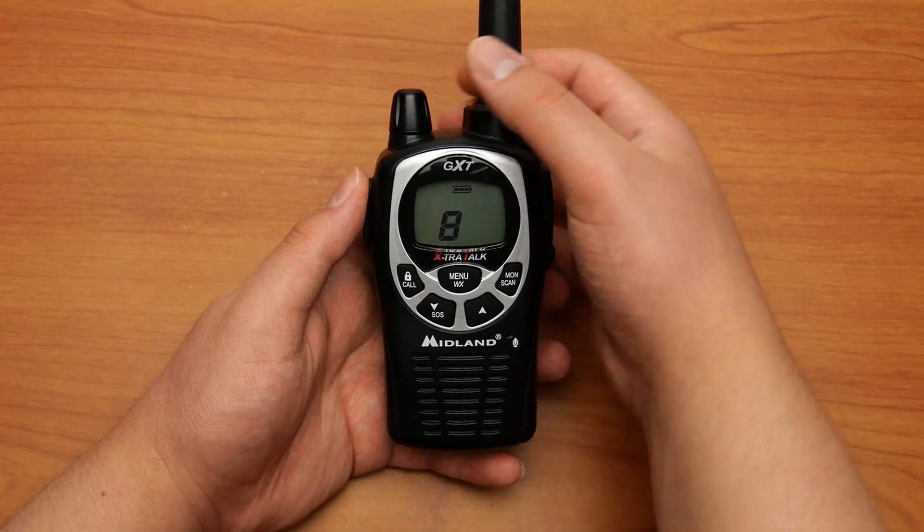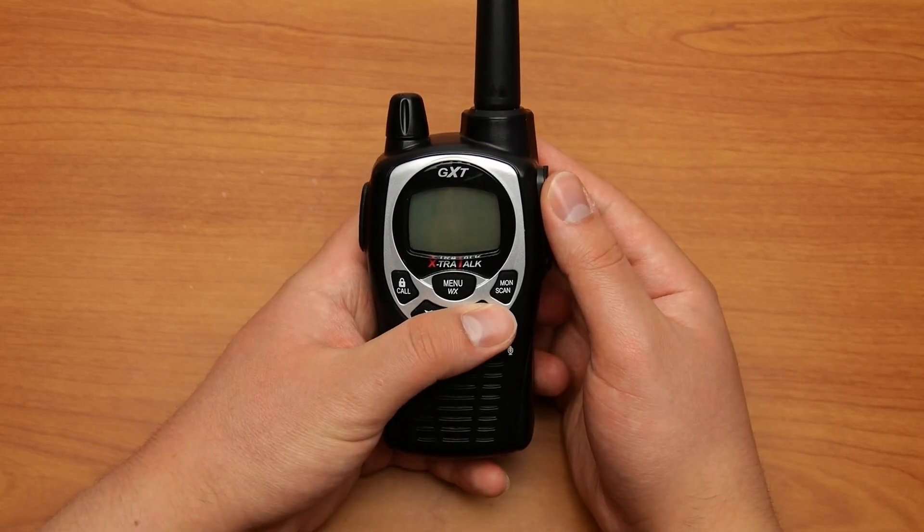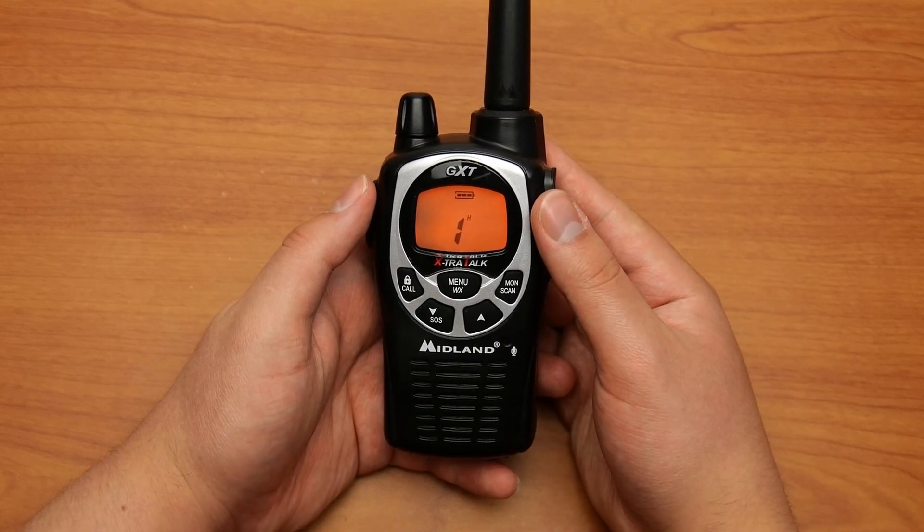Here's how to reset the Midland GXT-1000 to factory default settings. First, turn the radio off. Next, hold down the arrow up button while turning the radio back on. This will instantly reset the radio back to factory defaults.